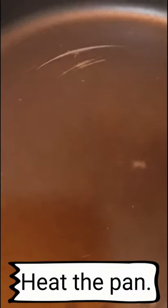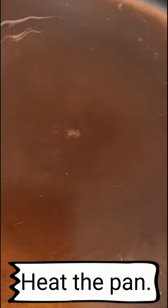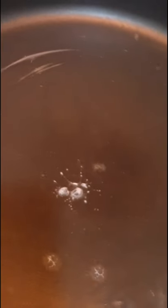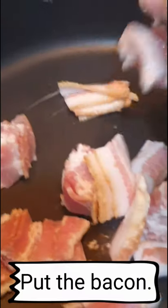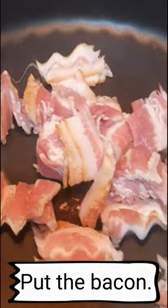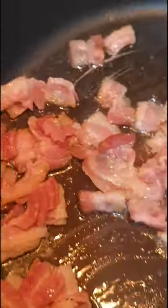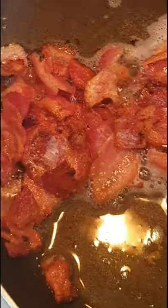I'm going to cook in the pan. Once the bacon gets brownish and you feel it's crisp, then set aside.